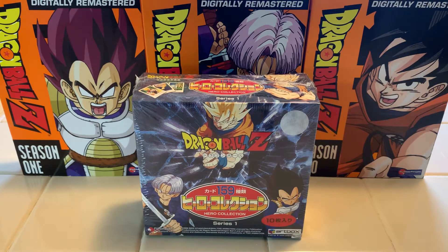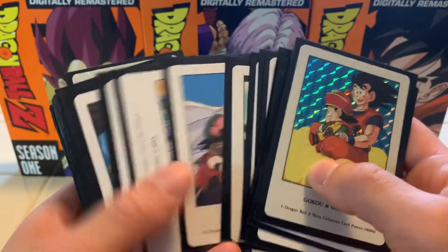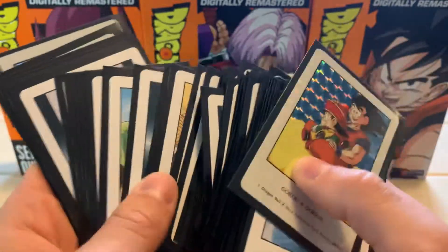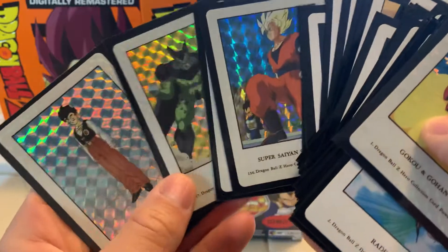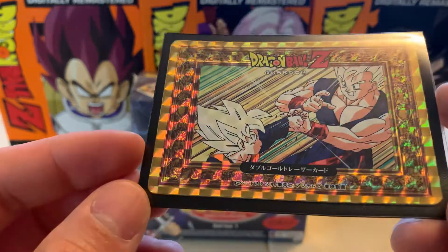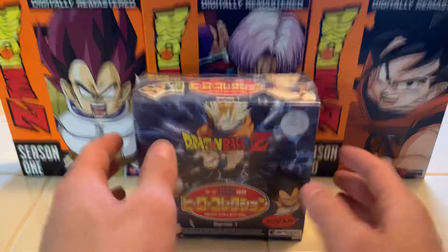I might look to buy more in the future. But before we get started — these are some of the cards we could pull from these boxes. The pictures go through all the different eras of Dragon Ball Z: Vegeta and Nappa, on our way to Planet Namek, the Android Saga, the Cell Saga, and here are some prism cards we could pull — hopefully not duplicates. Ultimately, here is what we would like to pull: a gold card. This one is called Goten's Training. The gold cards in this set are very awesome, and I would love to pull all three of them.